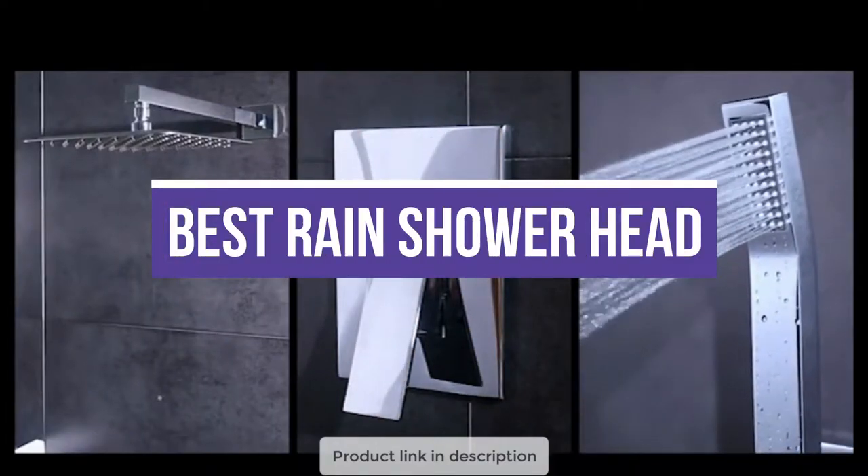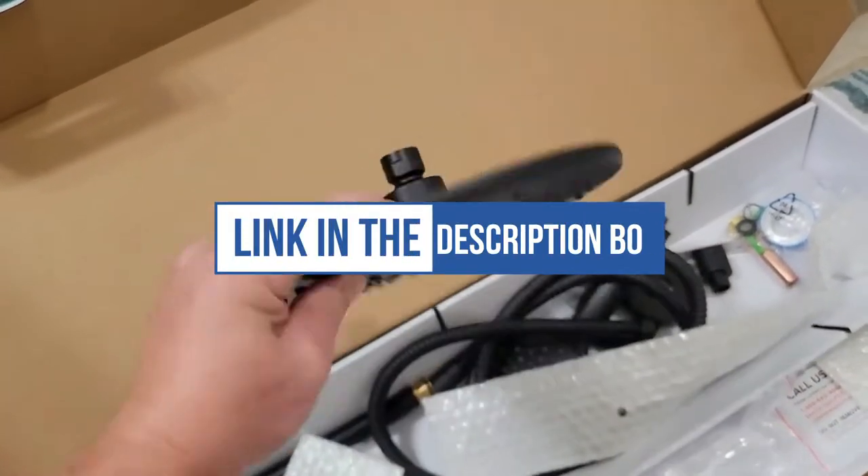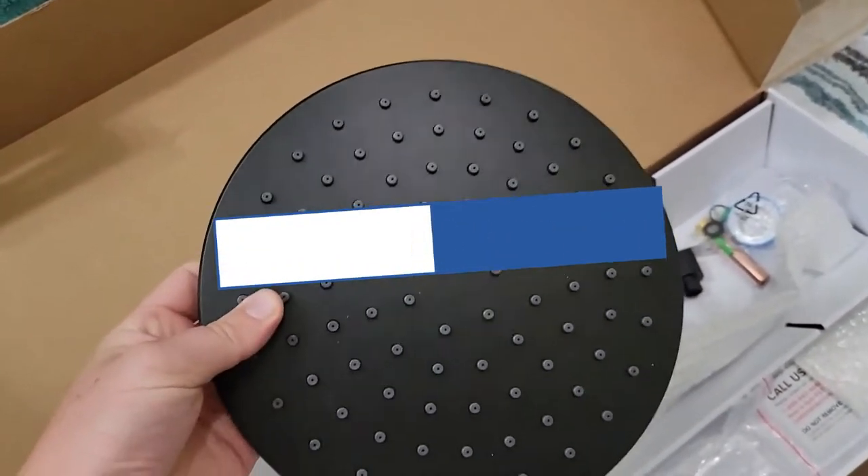In this video, we will recommend you the 5 best rain shower heads. You can find the purchase links for all of the products mentioned in this video down in the description below.